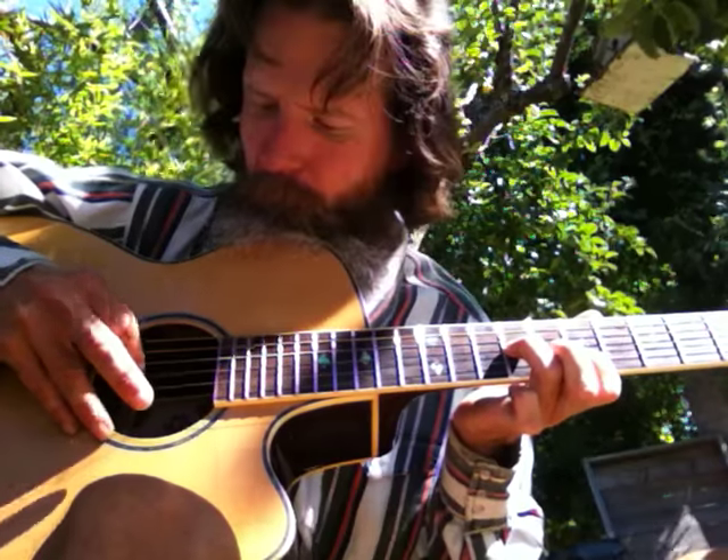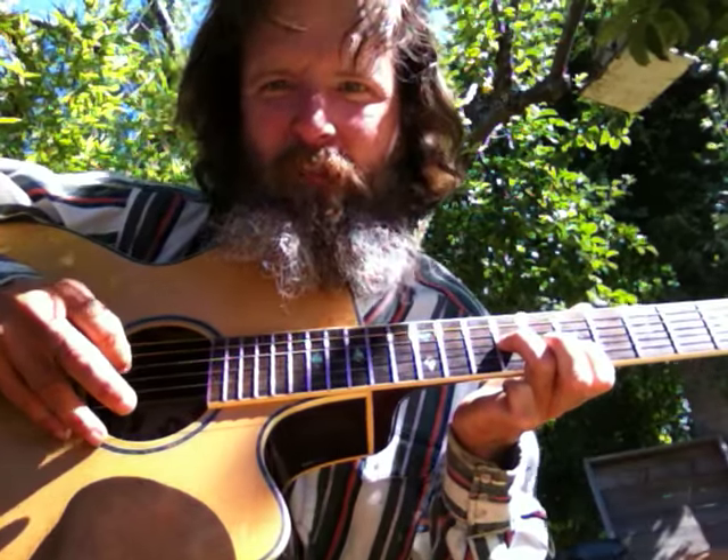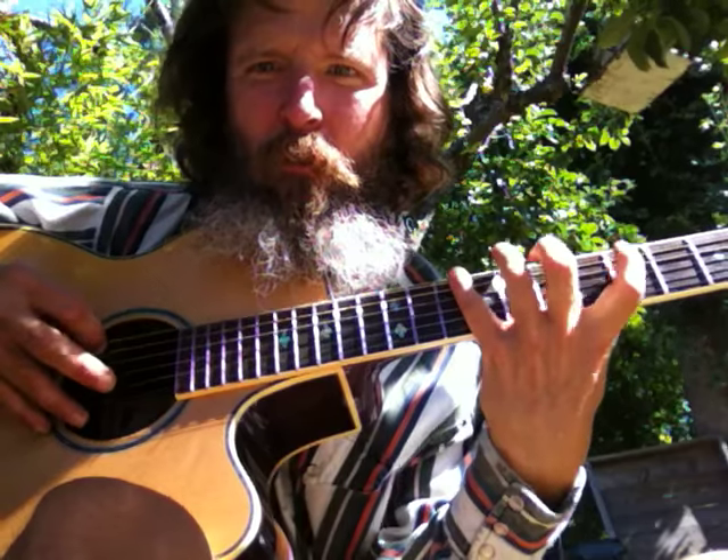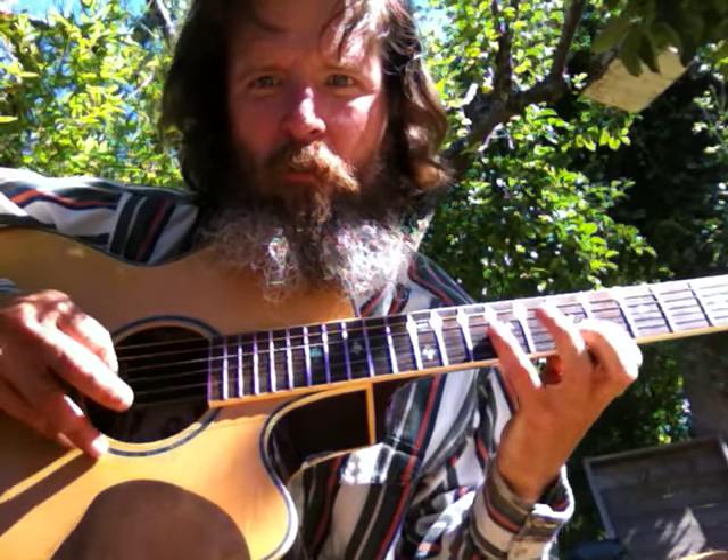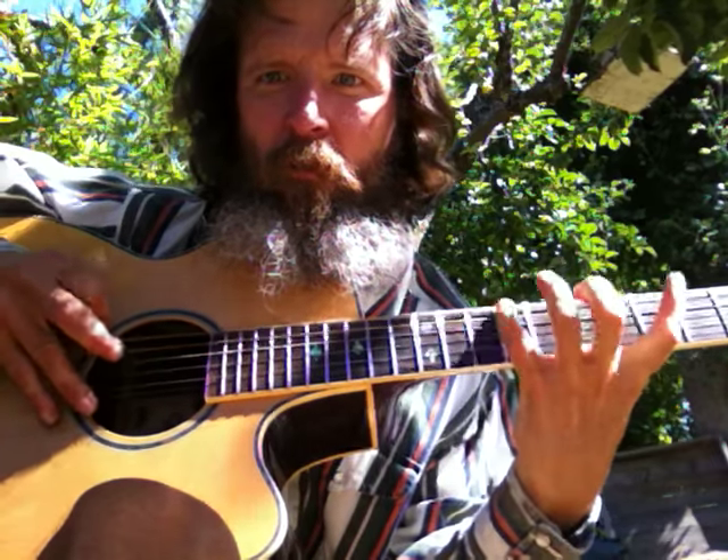And then you're set for the next string. Bring it back. If you do this for all your scales, it works out real good. Take that to the bank.